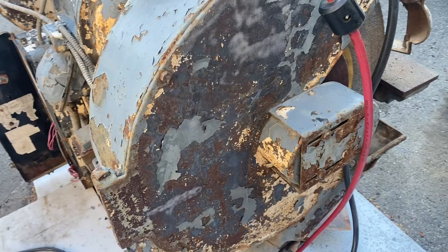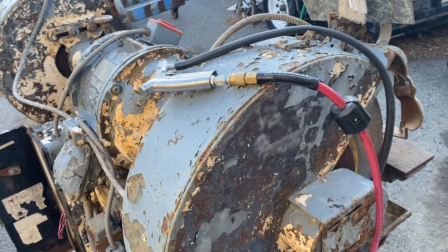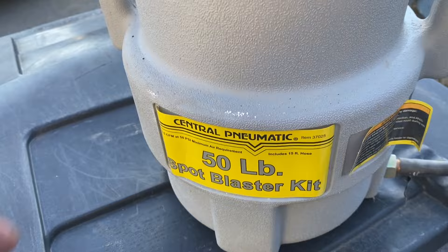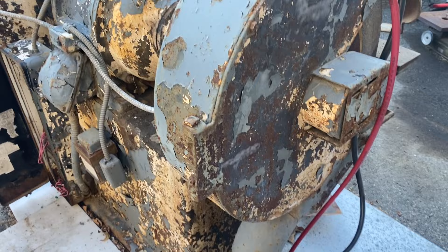I'd give it an okay, especially since it wasn't really designed for stripping something like this. I think that's well worth it — though to be fair, I don't know how much these are in stores. I might mess around with different media. We've used about half an inch. But if they're cheap, I'd recommend picking one up, especially for cleaning up rusty tools and stuff.